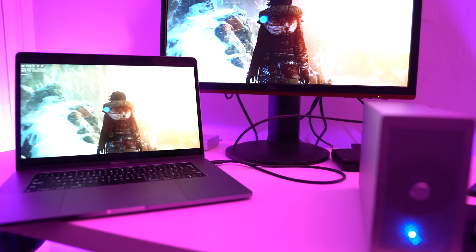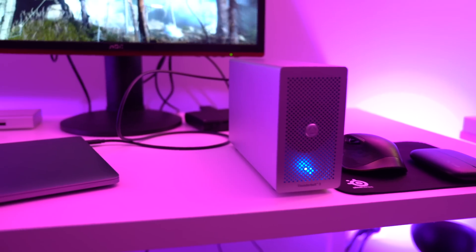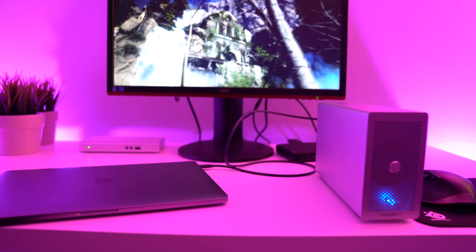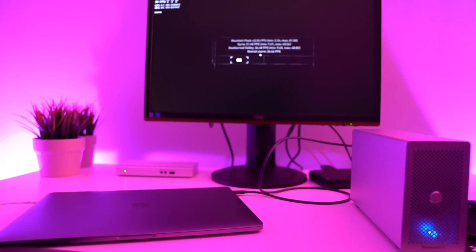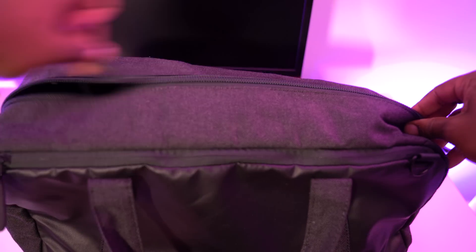Okay, so my experiment is over and we know it works — but who is this setup actually for? I feel like it can be really useful in a number of scenarios. One scenario: you're a heavy laptop user who still likes to play PC games. Or maybe you picked up the 2016 MacBook Pro without the Radeon graphics and you're looking for a bit more power to play PC games. Another scenario is LAN parties — once you break this down it becomes a very small and convenient setup that fits in any travel bag.